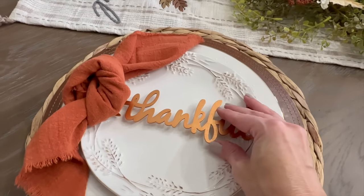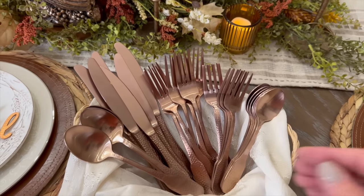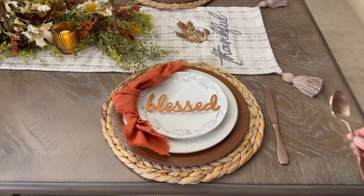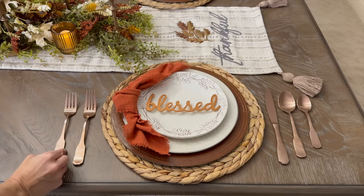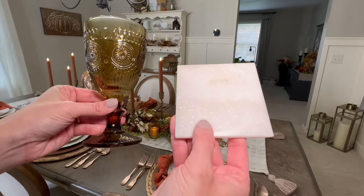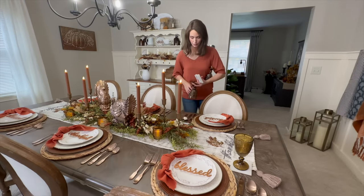For our silverware, I'm using a copper set from Hobby Lobby — I love that the handle has a hammered look. If you want even more tablescape ideas, I'll link last year's Thanksgiving tablescape and my fall dining room video in the description box. We're finishing up the tablescape by adding amber glass goblets and a marble coaster to each of the six place settings.